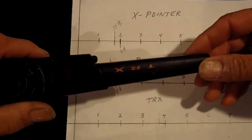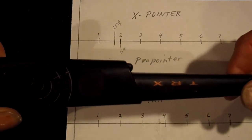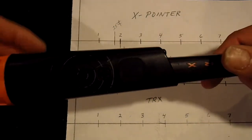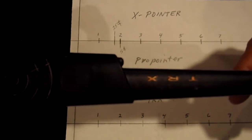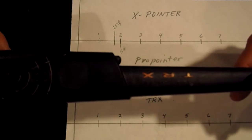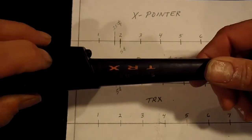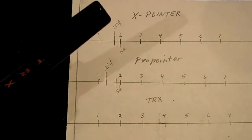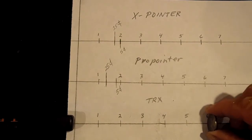Let's go to the TRX. It has four sensitivity adjustments and it's on its highest. The only fair way to put them head to head is having them all on their highest setting. Of course the Garrett has only one setting, so it's at its highest when you turn it on. The TRX, although it has four settings, most people use two or three — three most of the time because four is so unstable. And it's already unstable right now. It's already going off, so I'm going to detune it. It's still unstable.